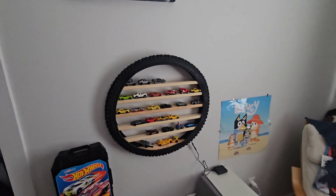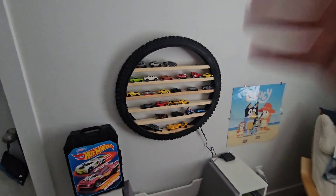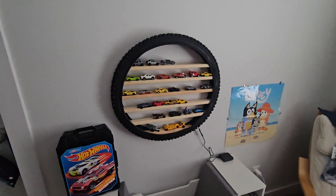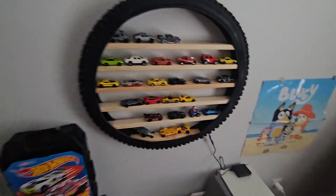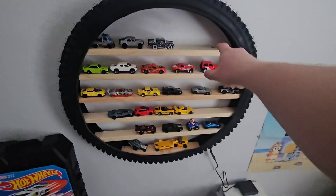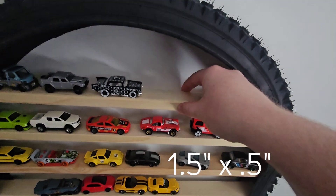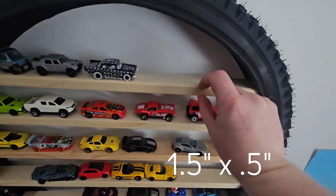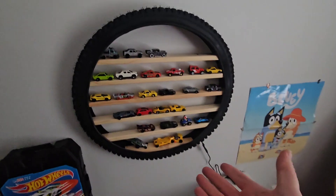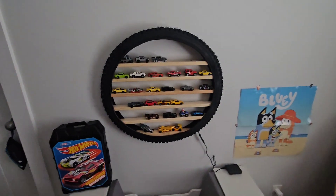You can buy most of the supplies off Amazon and I will include those in the link below. The only exception is you have to buy these at a local hardware store. What these are is trim pieces — one and a half inch wide by a half inch thick — and I bought two lengths of eight feet to fill this, with some left over.